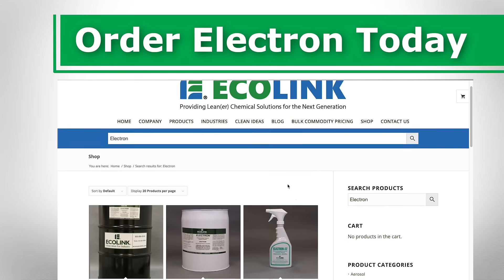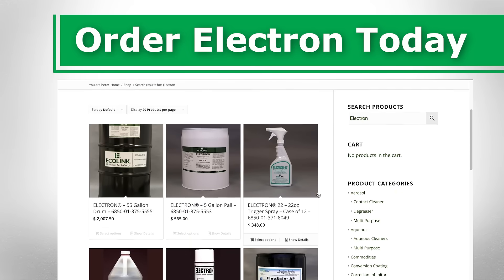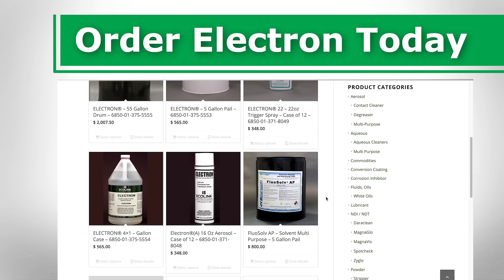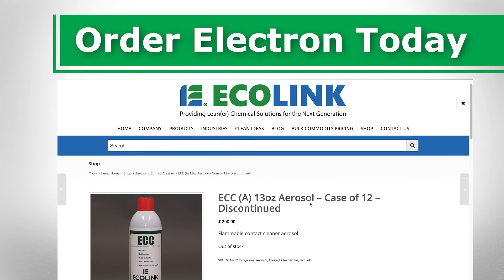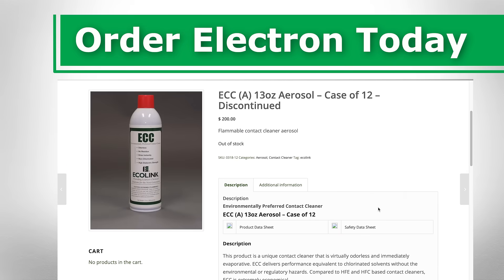If your organization is in the market for electrical contact cleaners, consider the many benefits that come with using Electron in aerosol form. For more information about the solution, please check the description below.